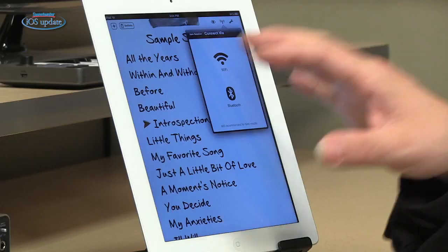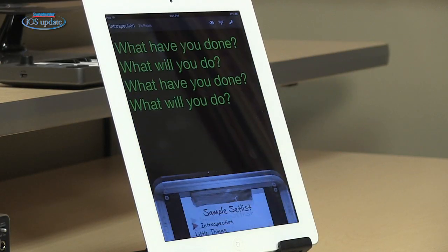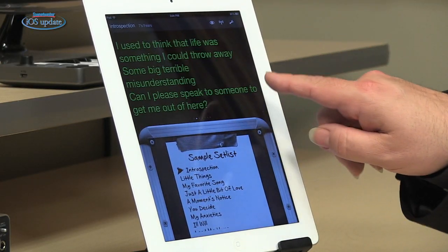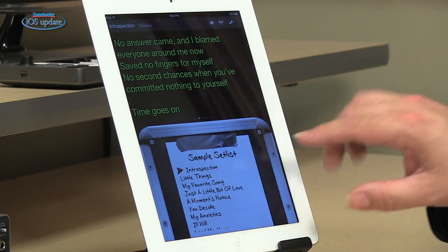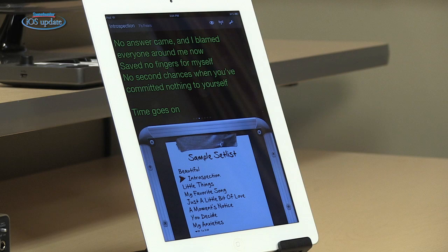One iPad can become the master that takes charge of Set List on all the other iPads. It's a great tool on stage if everybody in the band is using Set List to manage lyrics and sets. One final feature: if you need to keep track of lyrics as well as the songs that are coming up, you can put Set List into a split view where the top of the screen has the lyrics and the bottom of the screen has the Set List, so it's an easy way to view both things at the same time. Set List is a very handy app to have if you're performing live with your iPad — it really is a useful tool to have in your musician's toolbox.